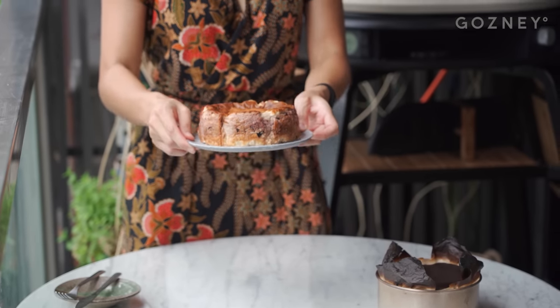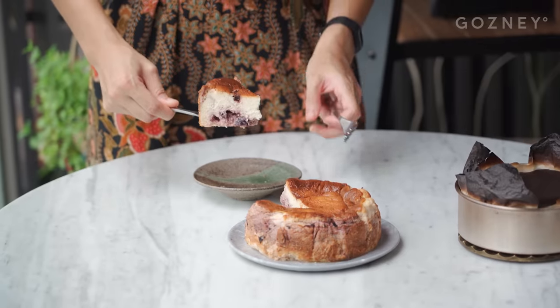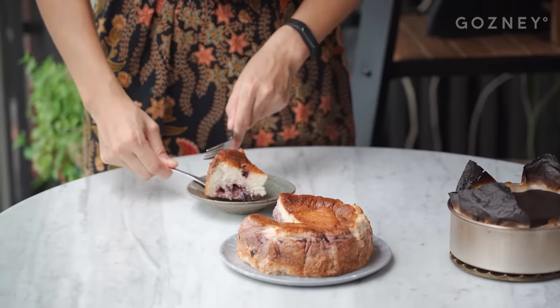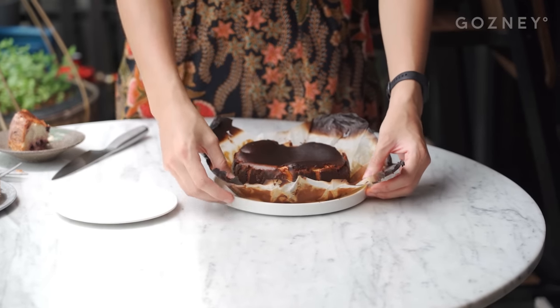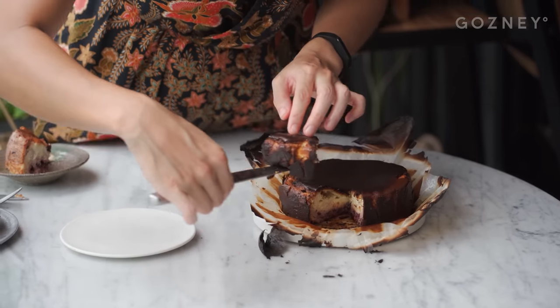We're going to start with the golden brown, fully set Basque cheesecake. Look at that — we've got some swirls, some cherry chunks. That's what it's about. So before I started making pizzas, I used to just bake heaps of cakes all the time, and this brings me back to those days. Now that we've unwrapped this beautiful midnight-colored Basque cheesecake, let's have a look inside. Wow.